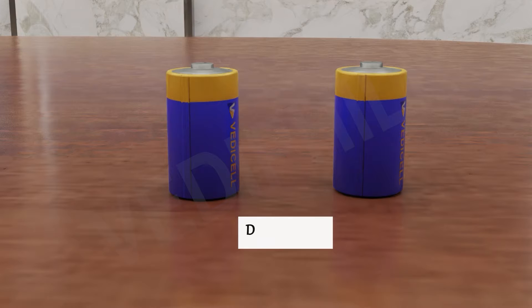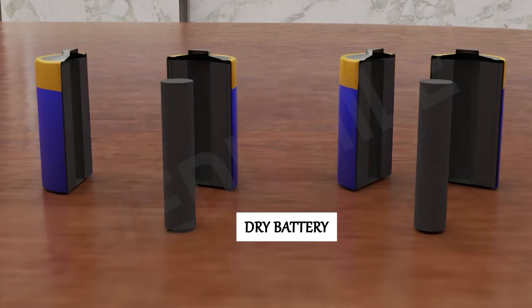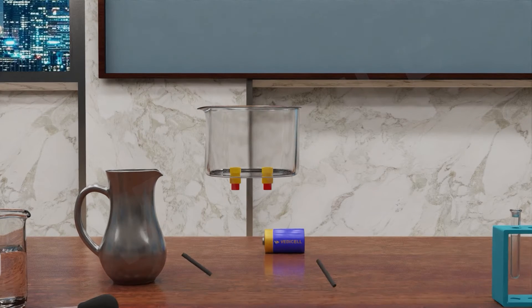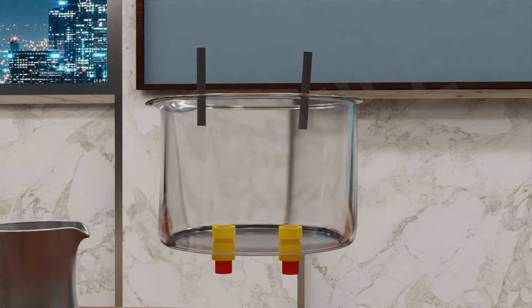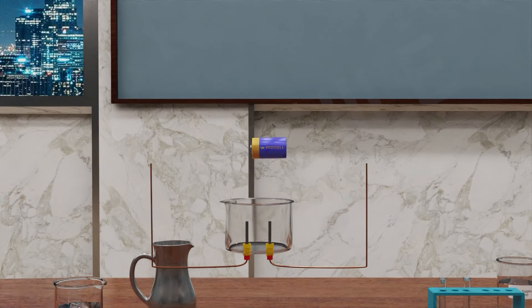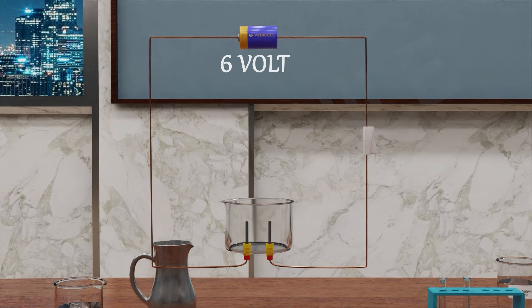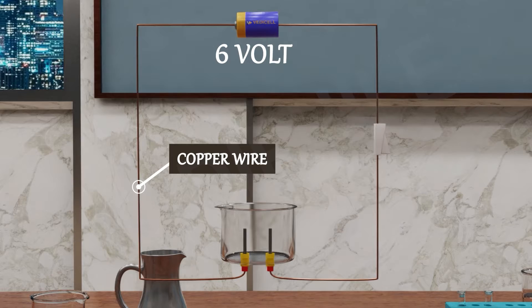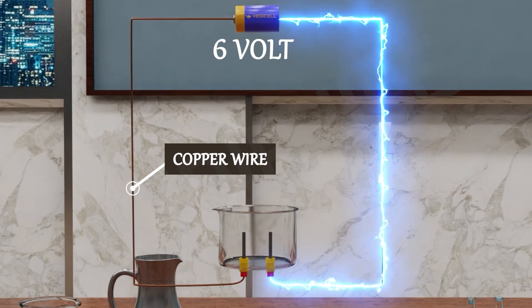Now take two dry batteries, break them and separate the carbon electrodes. Insert these carbon electrodes into the rubber stoppers. Connect these electrodes to a 6-volt battery via copper wire — one to the positive end of the battery and the other to the negative end.